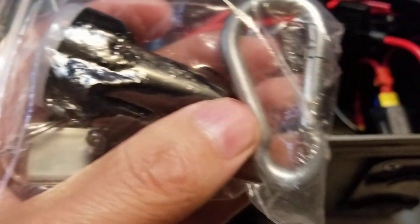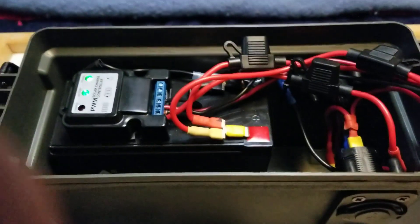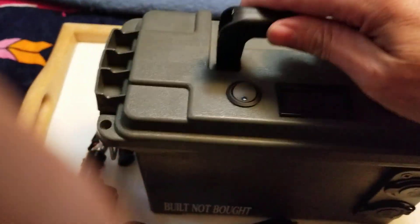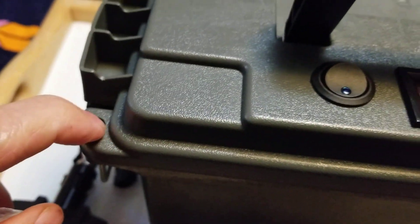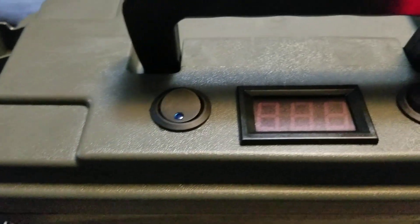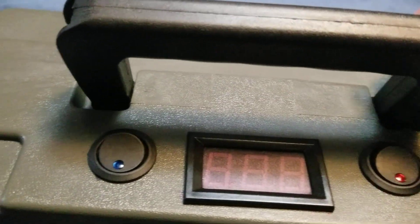I've also got a little carabiner in here. When I shut the case up, I just run it through the lock holes. Hang keys, anything — you never know when you're going to need any of it.